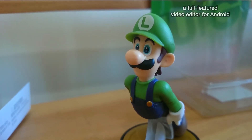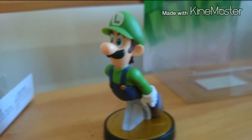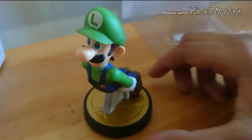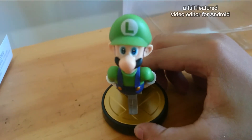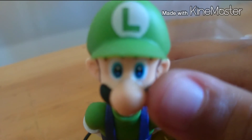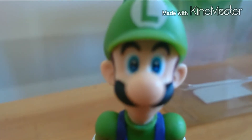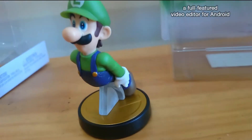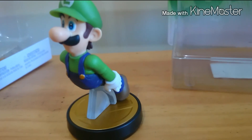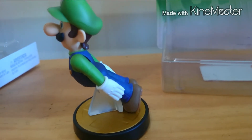Espero que les haya gustado. Pónganme en los comentarios qué Amiibo es el que quieren, si tienen Amiibos cuáles tienen, y si les gustó el video comenten cuál quieren que compre. Con este excelente Amiibo me despido — denle like, comenten, suscríbanse. Un saludo al Bowser, a Dani Figue, a Juan Rendón, y a todos ustedes. ¡Adiós!